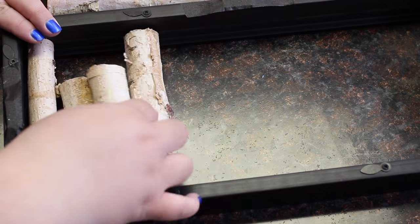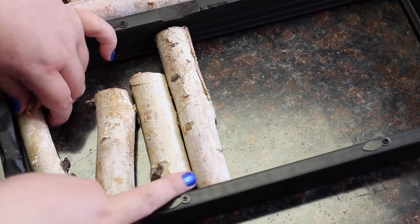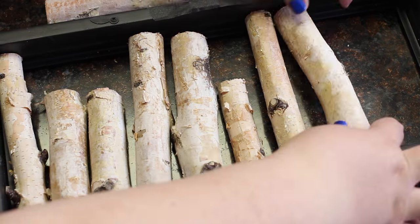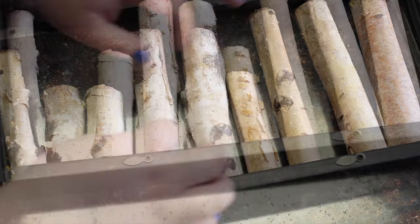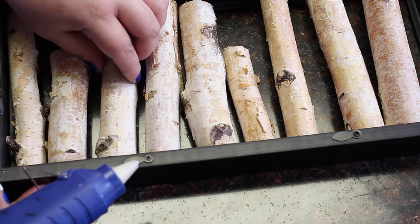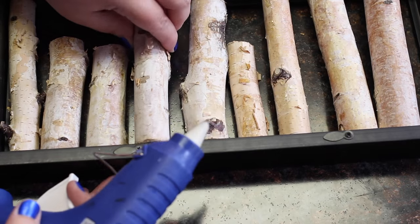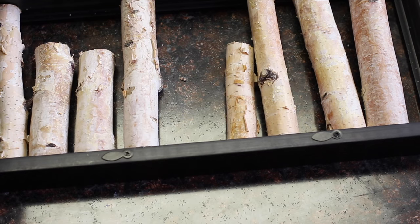When all of your pieces are cut, arrange them the way you want them to be in the frame. Then using your hot glue, put a dab on the bottom of the branch to stick it to the frame. And if you need to, you can rearrange as you're gluing down.